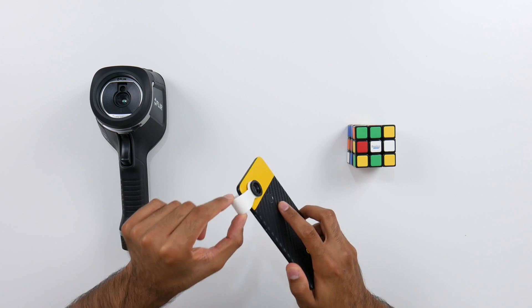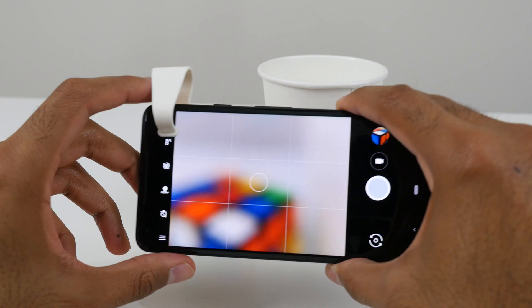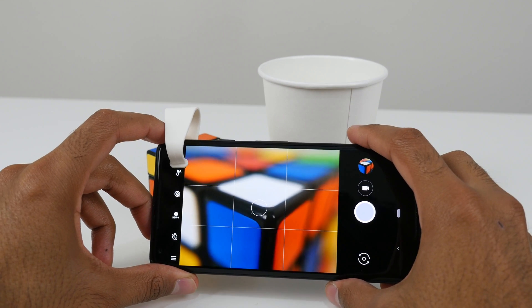A Macro Lens is really easy to use. You can just attach it onto your smartphone camera and then, for example, you can get in very close to this Rubik's Cube. However, it only lets us see things that show up in the white visible part of the spectrum.